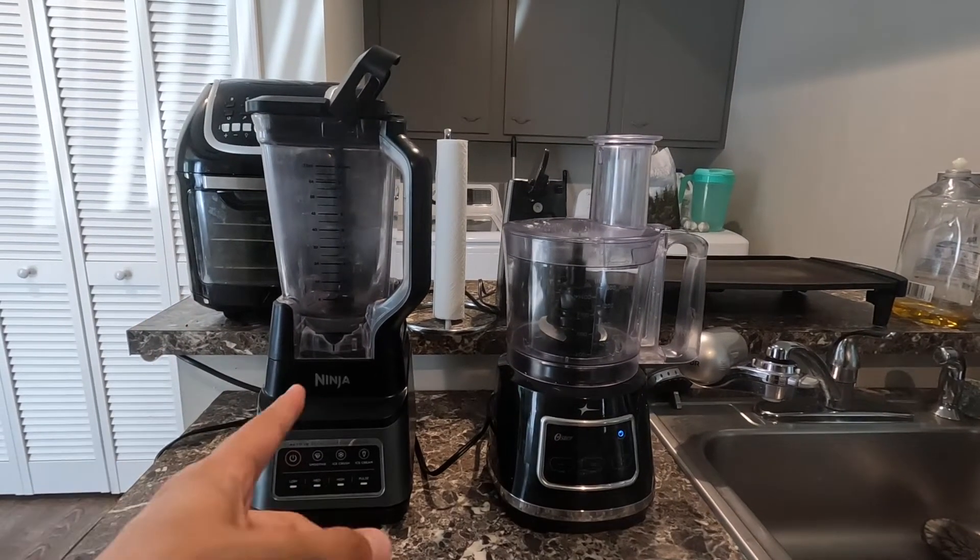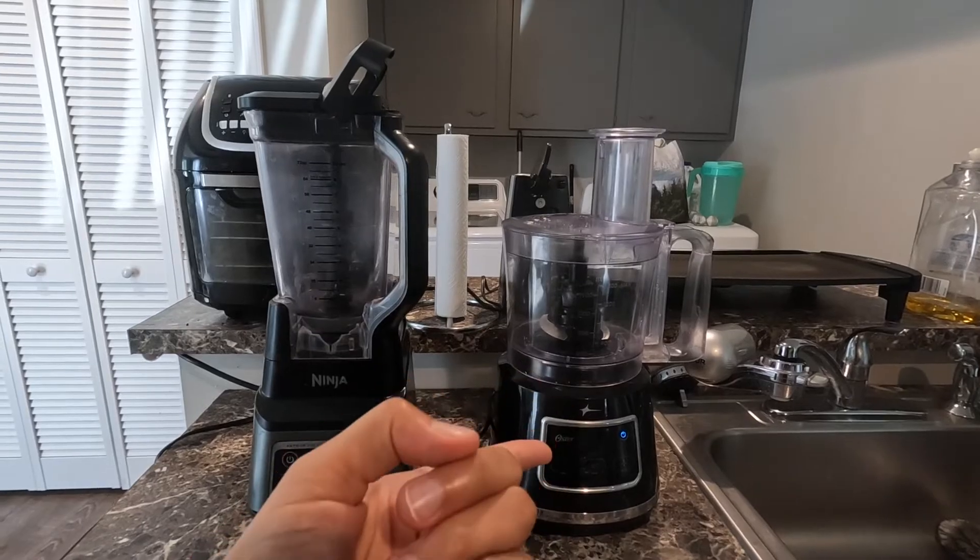You're gonna want to have either a blender or a food processor. Today we're gonna be using a food processor.